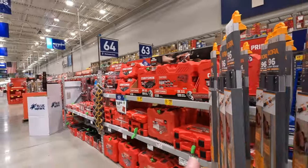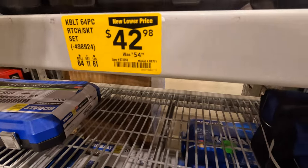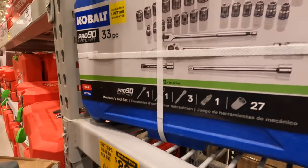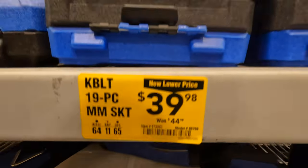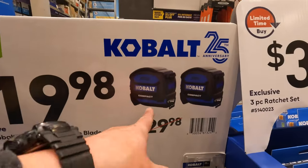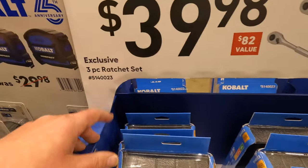They have Cobalt and Craftsman sections with all different types of sets. $4298 for the 64-piece ratcheting socket kit, lifetime guarantee warranty, was $5498. For the 33-piece 1/2-inch: $8998, was $104. $3998 for the 19mm. They also have Cobalt compact tape measures in a 2-pack for $1998, was $2998. I have the 16-foot version I use all the time.